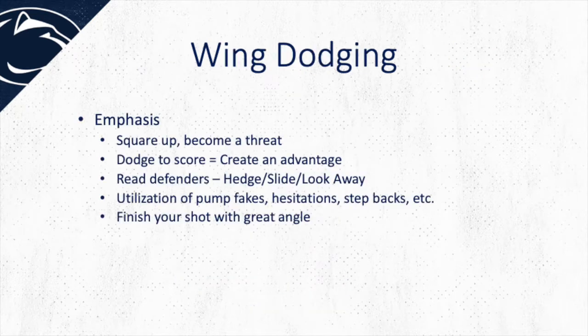Here are a couple points of emphasis we look for in dodging off the wing. Number one, we want to square up and become a threat. Second, we want to dodge to score towards the goal, which would then create an advantage for us offensively. Next, we want to be able to read the defenders — are they hedging, are they sliding, are they looking away? We can also use deception off the wings with pump fakes, hesitations, step backs. And then the last thing is: can we finish our shot with great angle? Each of these points will be explored in more detail during the upcoming film clips.